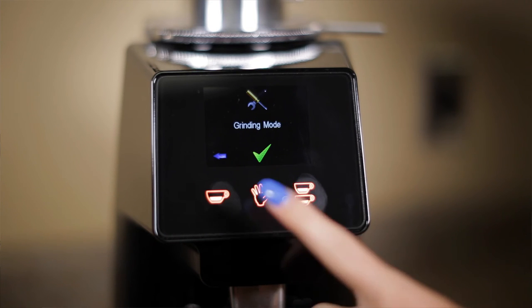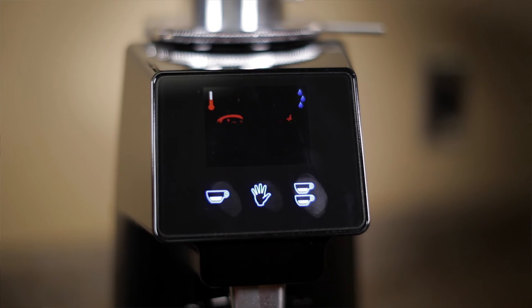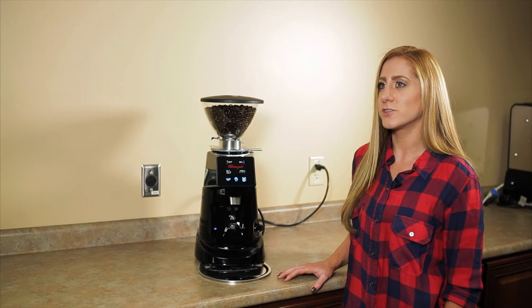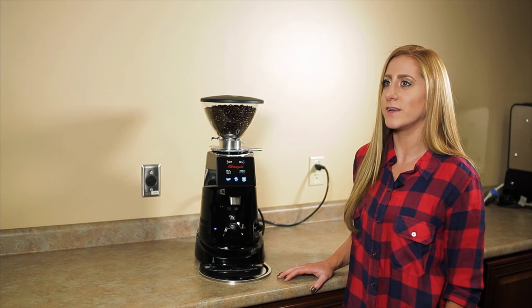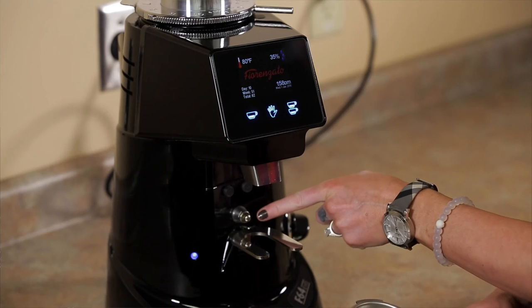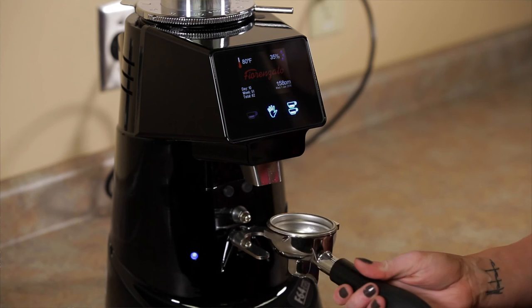The grind quality on the Faranzato is superb. There's absolutely no shifting during grinding because of its sturdy construction, allowing for repeatable and consistent drinks. The touchscreen is very user-friendly and it recognizes your fingerprint without any difficulty. The beep sound that you hear when you press it can be disabled in the program mode if it's something that you don't like. The grinder itself is really quiet and it can grind all the way from French press to espresso.